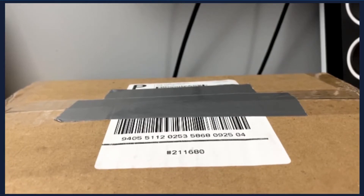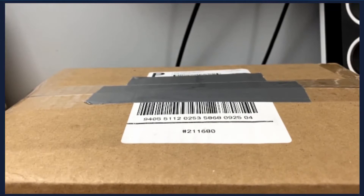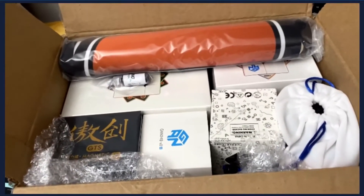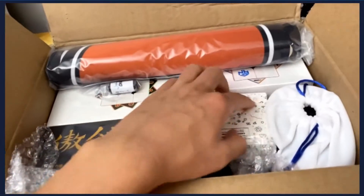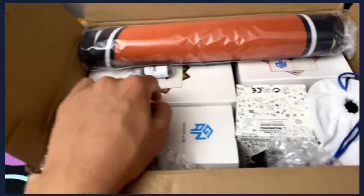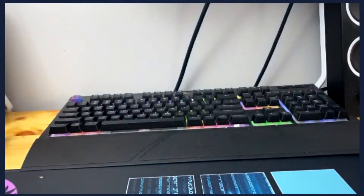Everyone, welcome back to another video — CrypticCuber here. Sorry I haven't uploaded in a while; I was on vacation and then had a bunch of stuff to do. Anyway, we're back and we have another giant unboxing video. We've got a GAN cube, some other things I'm not sure about yet, and a mat. Let's get started!